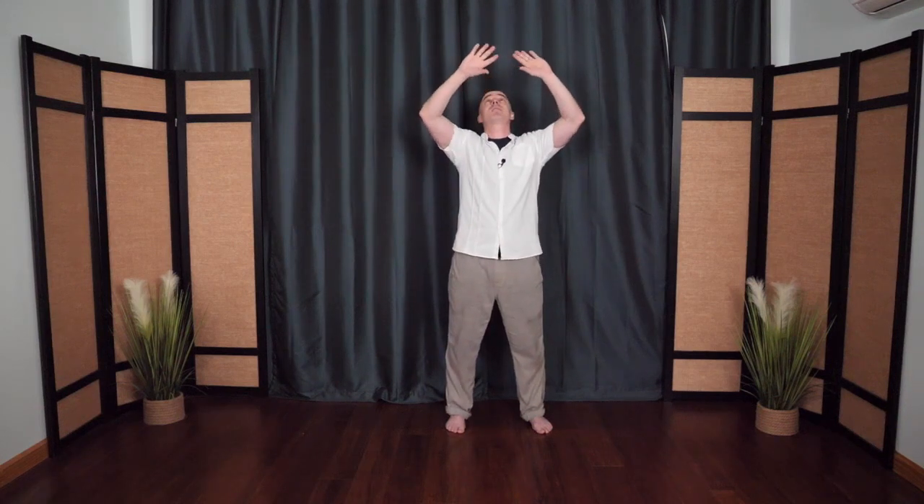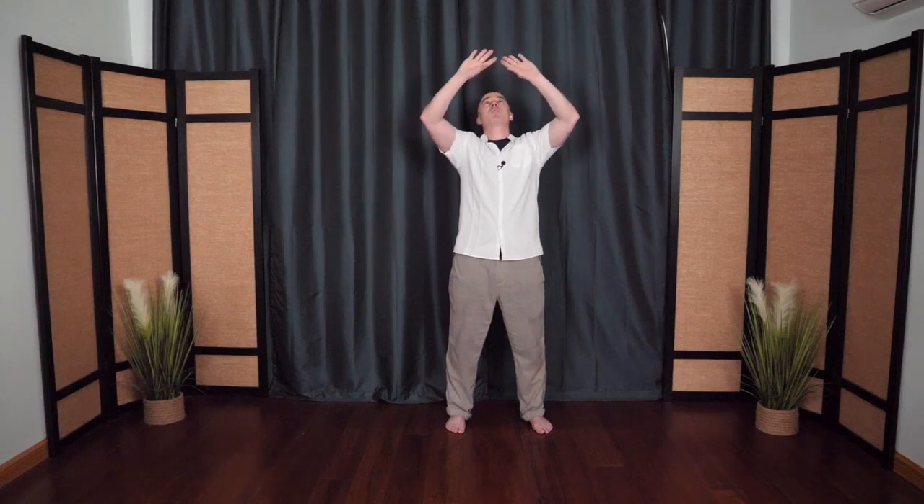Lengthening the spine, creating space, allowing the blood and energy to circulate throughout the body. One more time holding up the sky. This time the hands float up to the heart, one hand pushes up, the other pushes down.